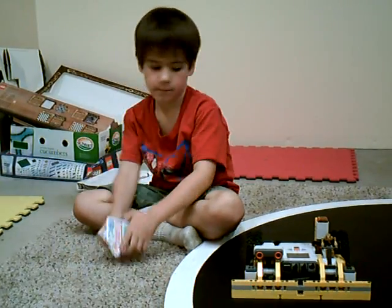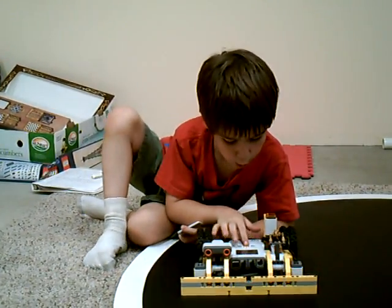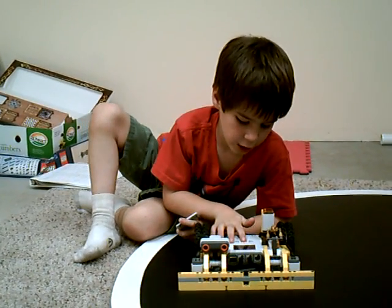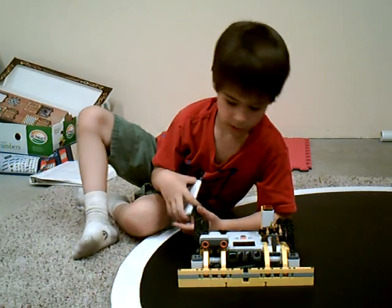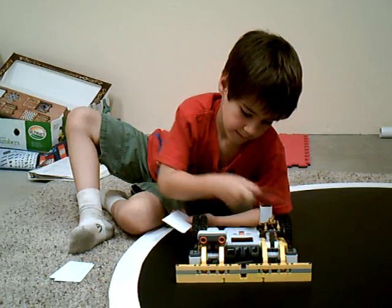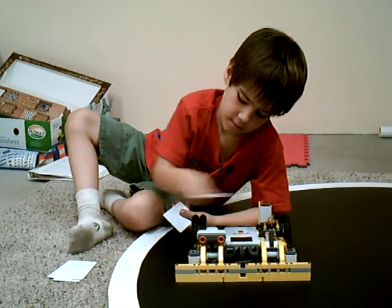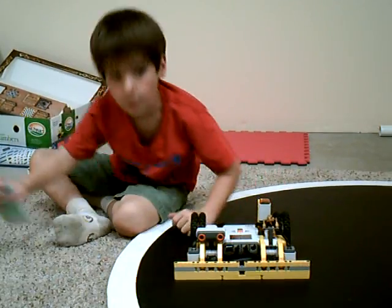And so how do you program it now? You hit once, twice, three times, and then four times, and then you gain your card. And then you're ready to go.